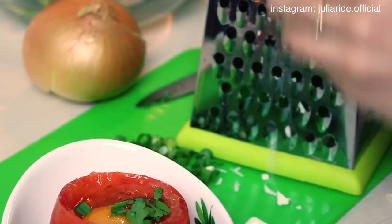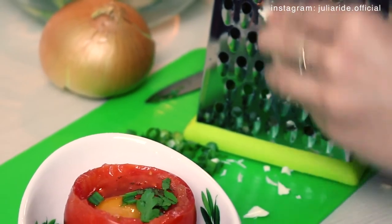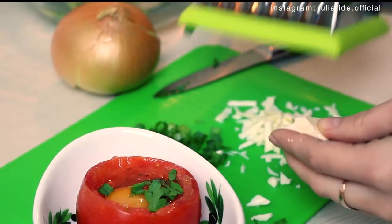I cannot imagine my breakfast without cheese, so I am going to shred some and place it on top of my meal.